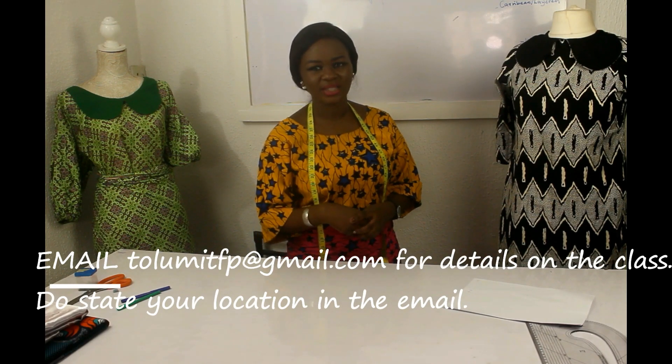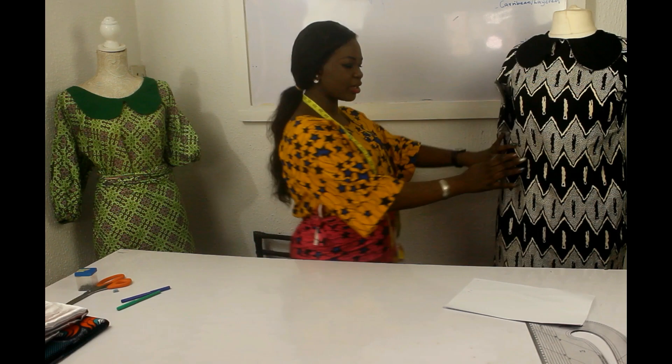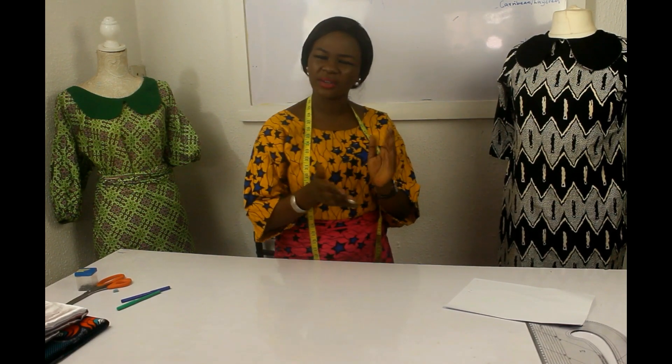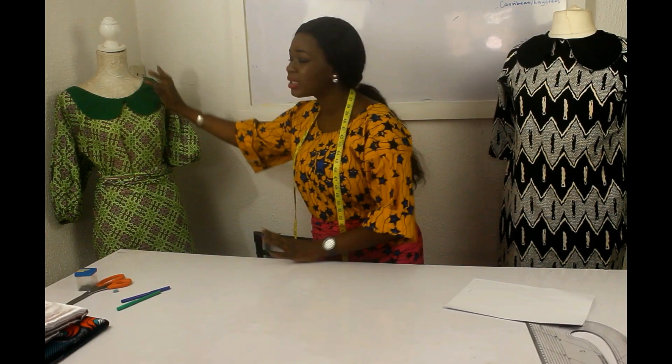Today I want to teach you how to make a simple sheath dress with a Peter Pan collar. The dress is not defined at the waist — it hangs loosely, which is one of the major features of a sheath dress. If you want it to be more fitted, you can accentuate it with a belt. I've got the sheath dress here and you can see the waist and hip areas are free, not like a fitted pencil dress. And this is the Peter Pan collar.